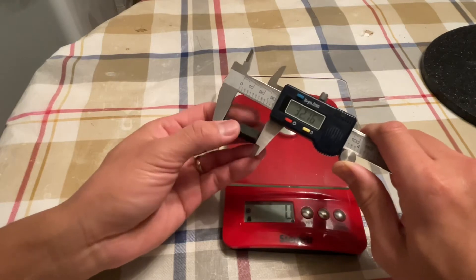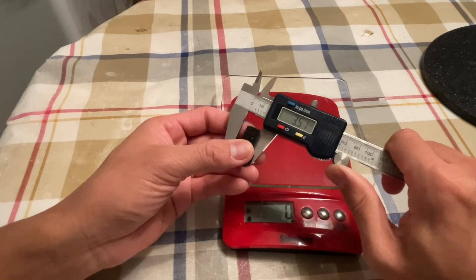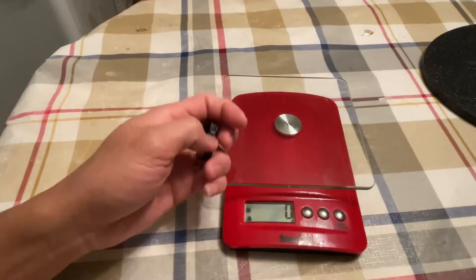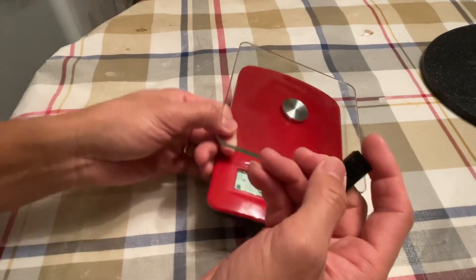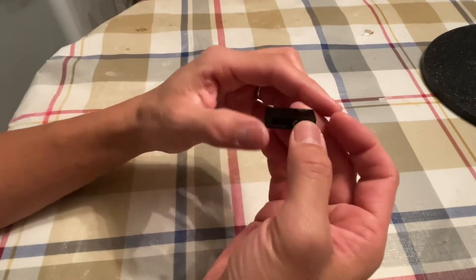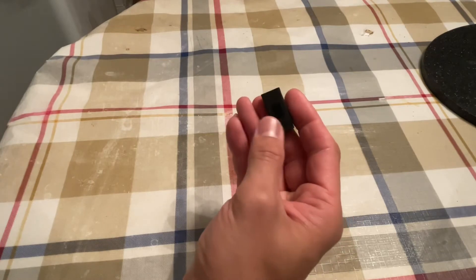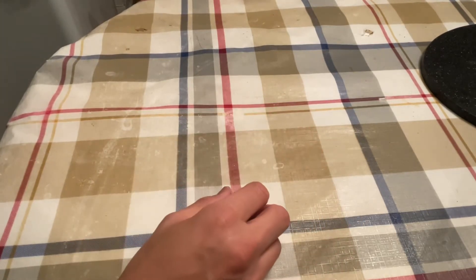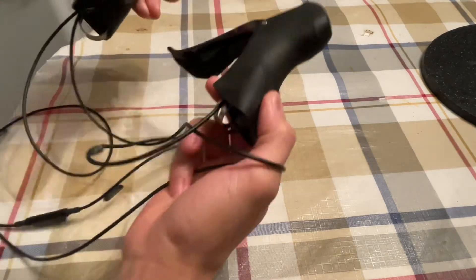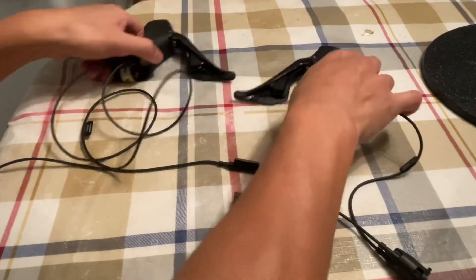To measure, we're on millimeter: 30.4 by 7.96 by 14.46. So that will be it. There's nothing fancy with this one — just the main hub, as the connectors will be interconnected to this one. Without this one, your main hub won't work; your system won't work. So that's the junction B. We're on episode 5.